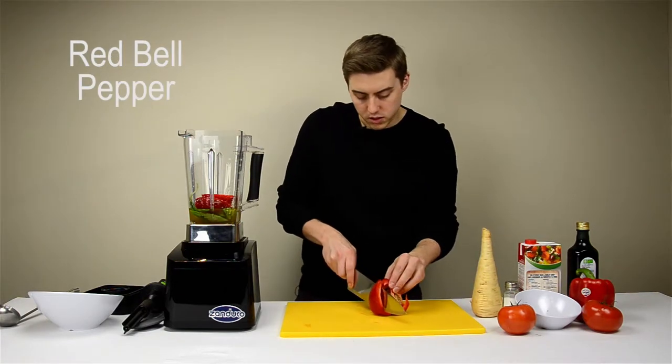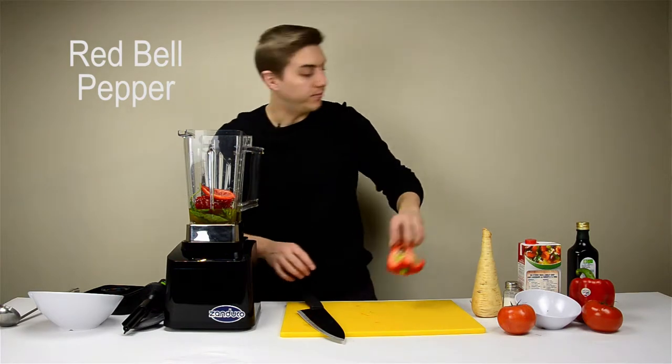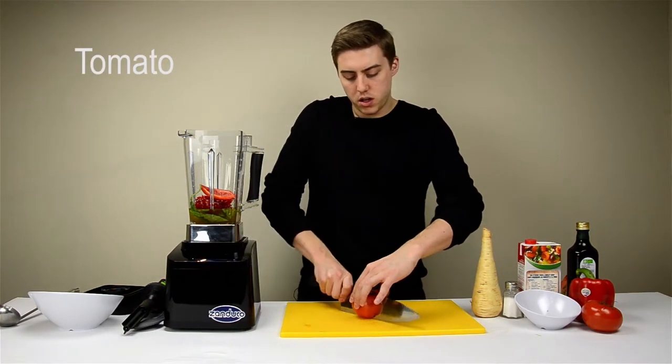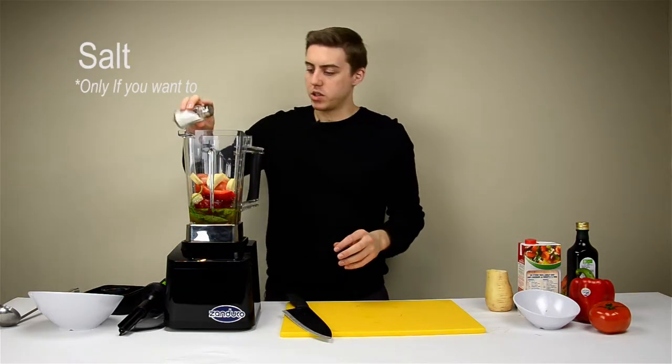In that goes, in that goes. Tomatoes — going to halve them — and a little bit of salt.